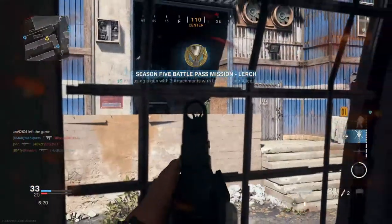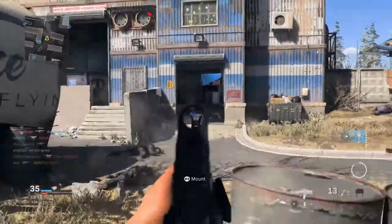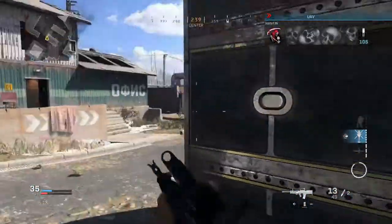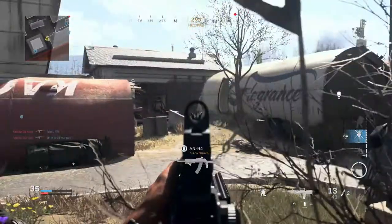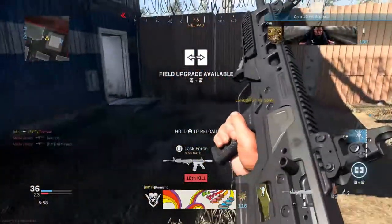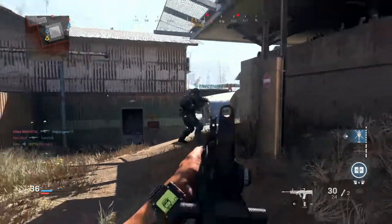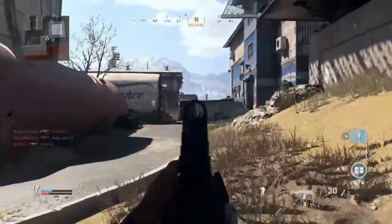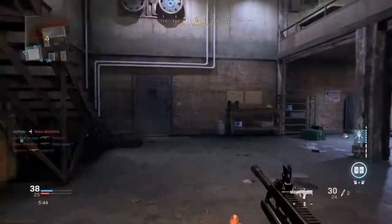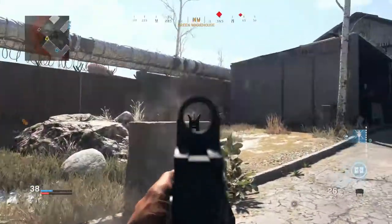We got a chopper gunner ready! I don't know why I got so nervous trying to get that kill right there. It's always happening before I get a big streak like a chopper gunner. You know what guys, these three attachments are not even bad — I might not even need to add anything to be honest. I feel like if I try to add anything it's gonna make the weapon really slow. I like a tac laser and things that make the mobility a little better because that's my only issue.